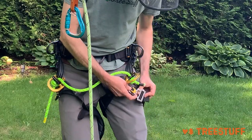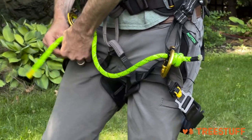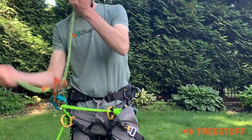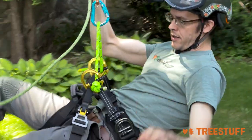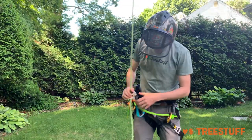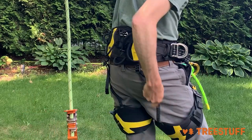Next I'm going to connect my leg loops and get those on. I just went ahead and put this really unadjusted harness on, and you can see that it's not really a great fit for me yet. My leg loops are super loose and pretty ill-fitting.